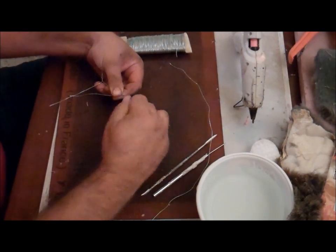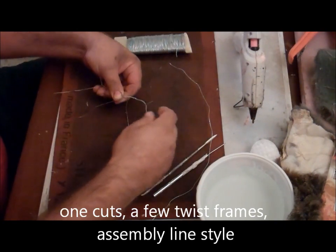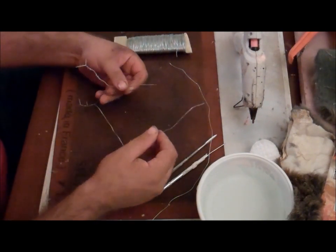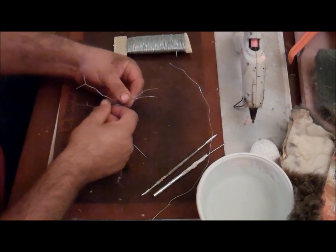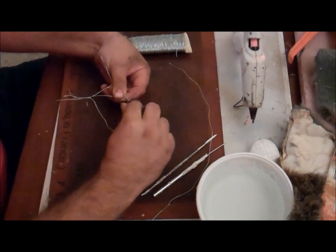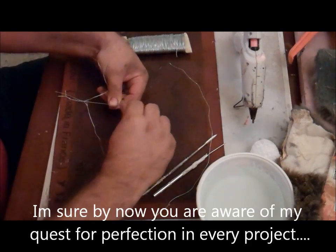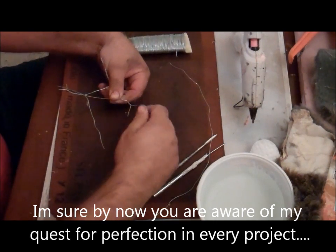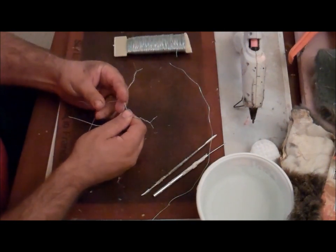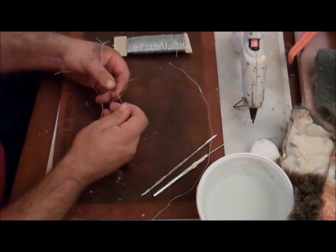You might need a pair of pliers if you don't have nimble fingers like I do. I'm going to take another one — once again, about an inch and a half down — and just start twisting it together. These don't have to be perfect. That leaves me with two more that I'll do the same thing with.